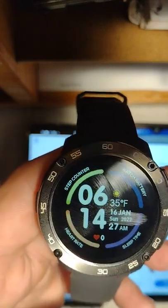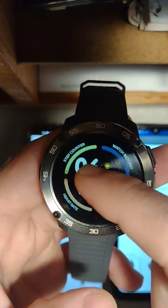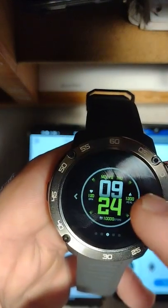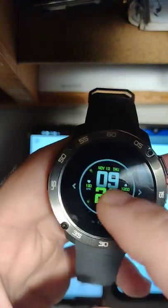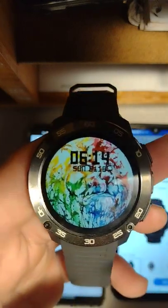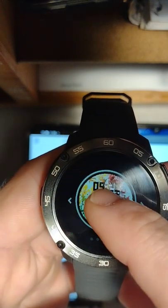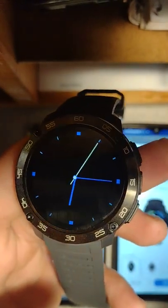This is the one it comes with out of the box. That's another one. This is the customizable one — I uploaded the image from the app. This is the one I downloaded, but they have a lot of options to download: digital watch faces, analog watch faces.